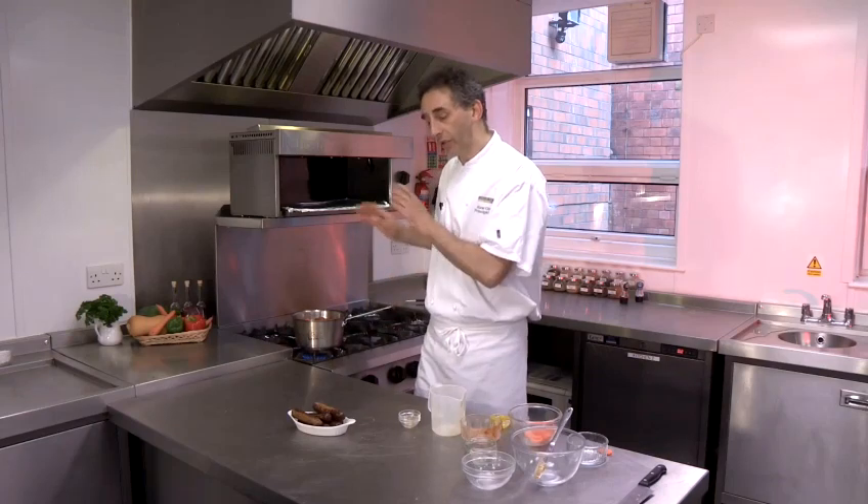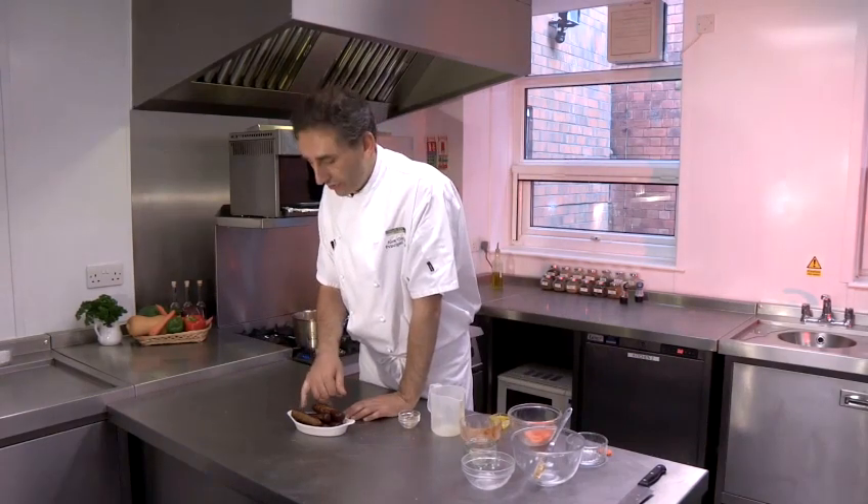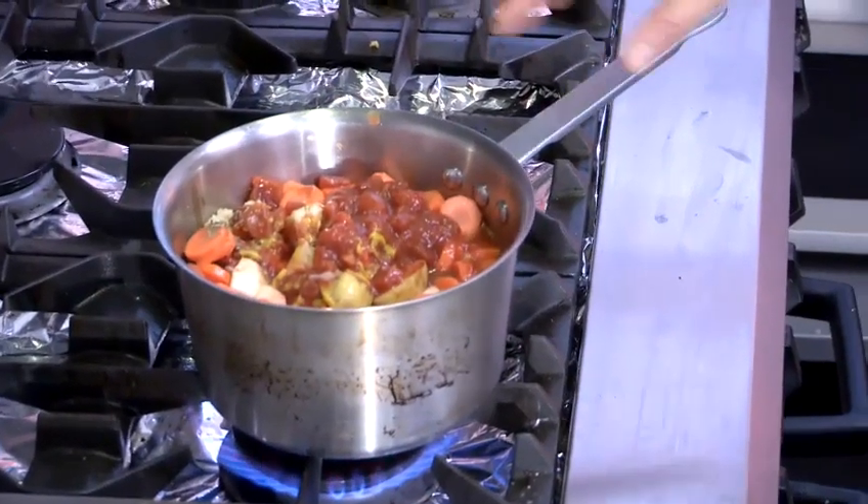And then the final stage, once we've done all that, is to slice our already cooked veggie sausages into pieces. We'll just add those to the stew, and it's as simple as that.